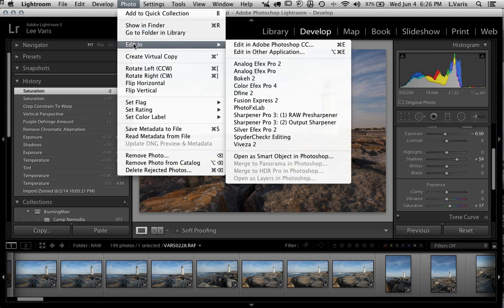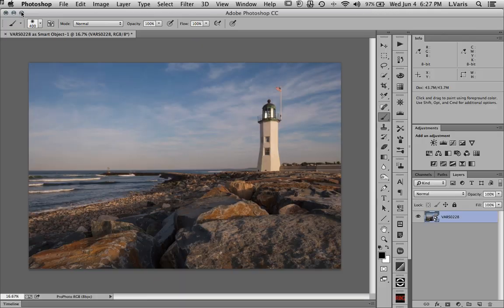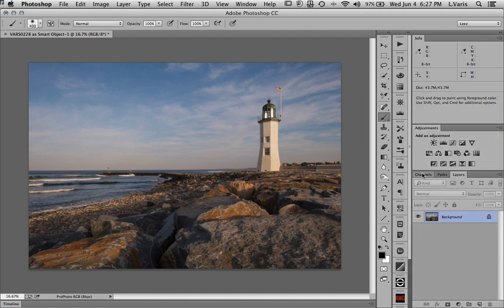I'll go to Photo > Edit In and open it as a Smart Object. I don't want to save another version of this file yet — I want to wait until I've done all my edits, then place it in a work-in-progress folder. I'm opening as a Smart Object not because I necessarily want to use the smart object in Photoshop, but to delay the saving. Once in Photoshop, I'll go ahead and flatten it.